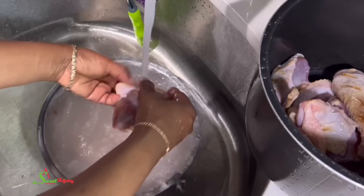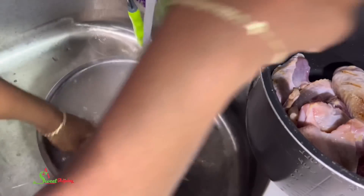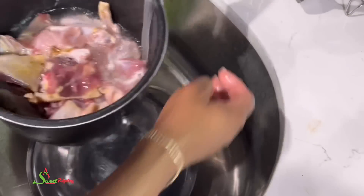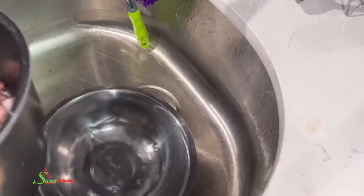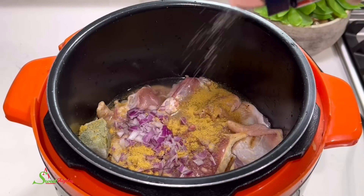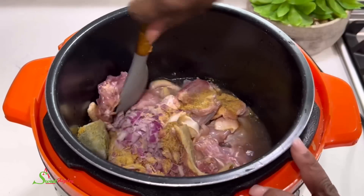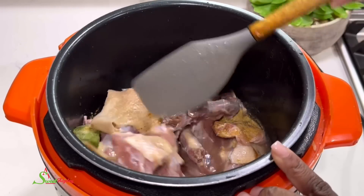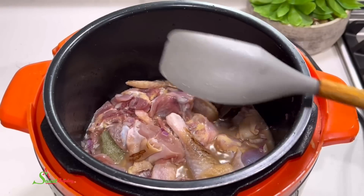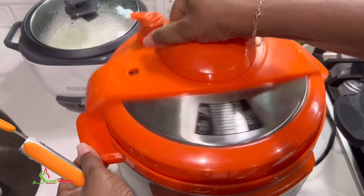Our next recipe is chicken stew. After washing the chicken, I'll add some water and transfer it into my pressure cooker. To that I'll add chopped onions, spice blend, cubes, green marinade, chicken seasoning, and salt. Give it a good stir, cover it up, and allow the pressure cooker to do its thing. Once done, the chicken is nice and tender.